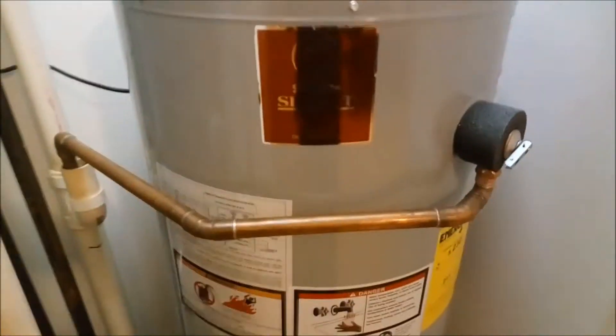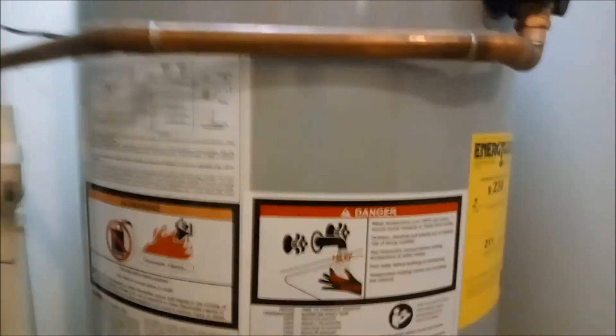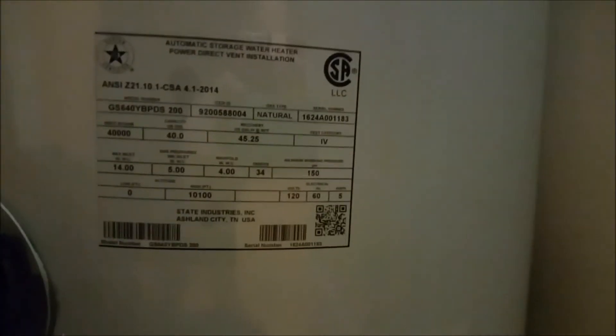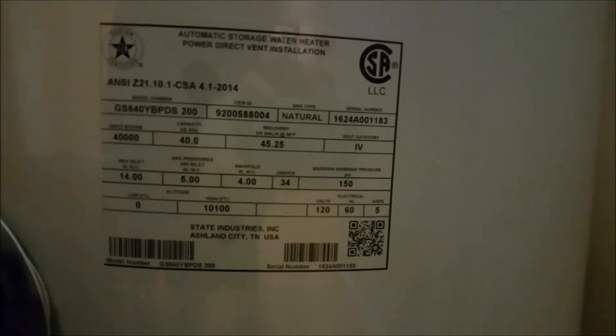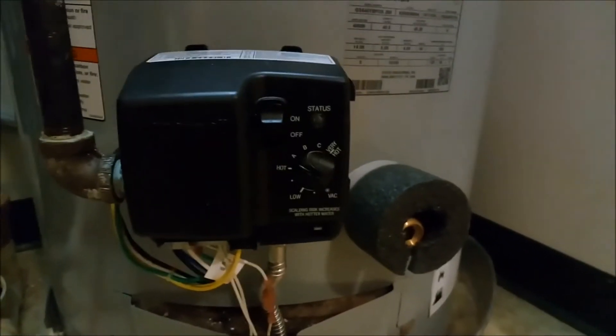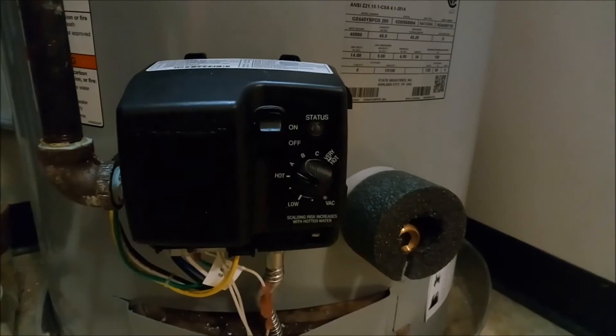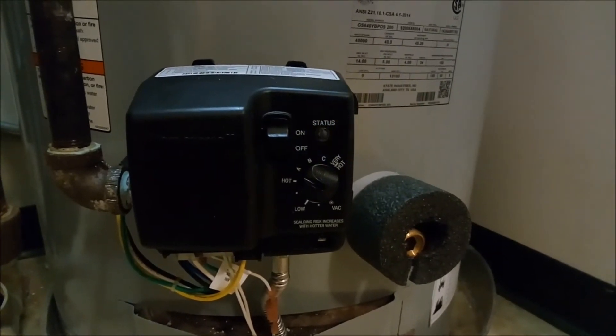If you look for my older video, which shows the corroded power direct vent tank, this is just a replacement for that. Here's the model number for this particular one. This is actually my parents' place, so I didn't really examine the water heater all that much. This particular tank is on the third floor of a five-floor apartment building, and I am the original owner. When I bought it, this type of tank was already there.